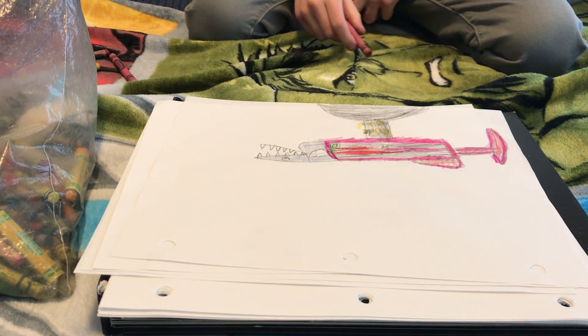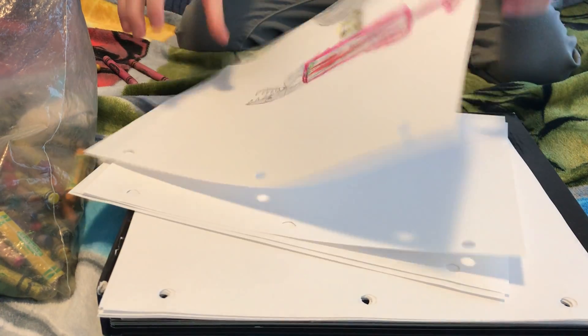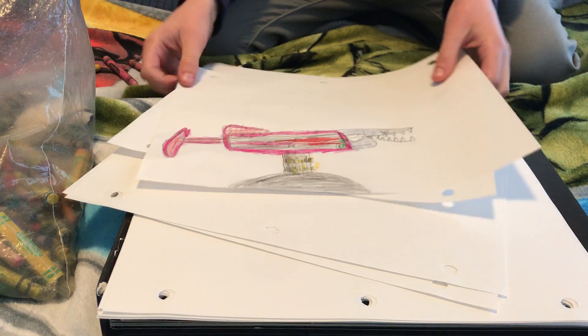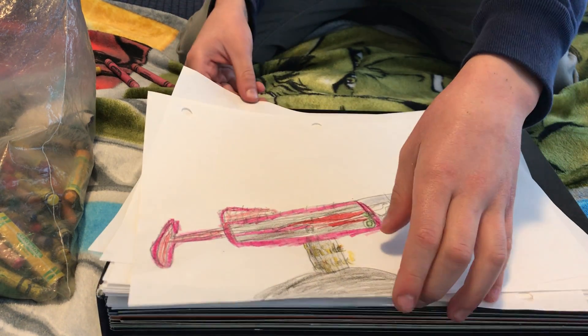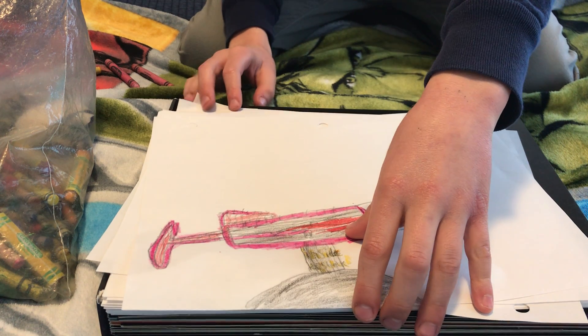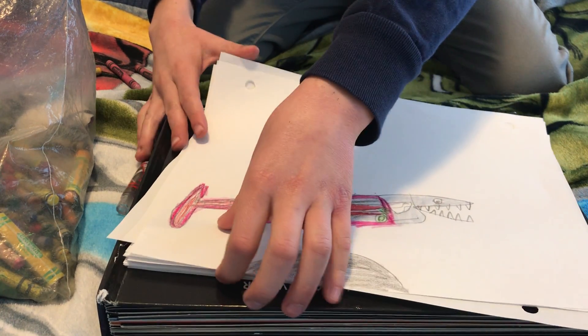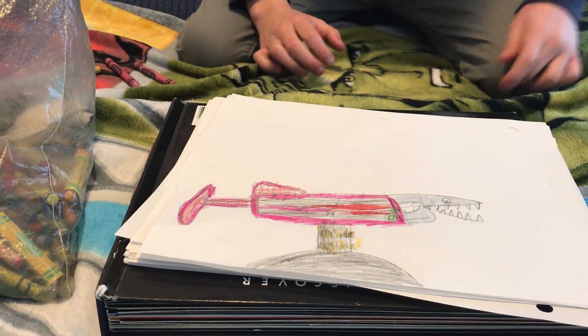And there you go, everyone. That's how you draw the inside of a shark. Thank you for watching my video. Here's what it looks like. Thank you for watching my video. I will see you sometime next week. And thank you for watching my video. Bye-bye.